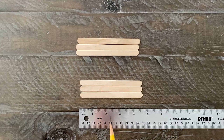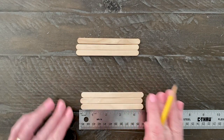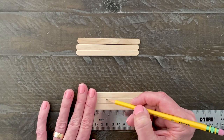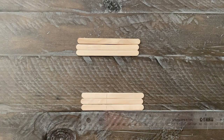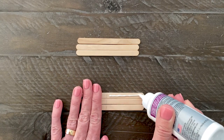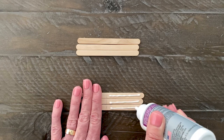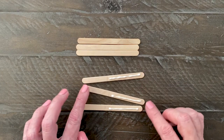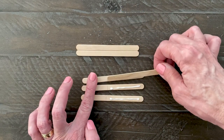The easel legs are made from three overlapping pairs of regular sized craft sticks. To begin, mark a one and three quarter inch length on three of them with a pencil. Add a line of craft glue on the longer side of each stick, and place a stick on top of the glue as shown. Press and let dry for about 10 minutes or until they stay firmly in place.